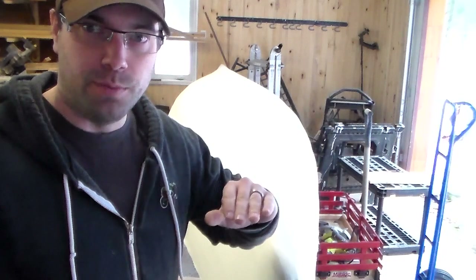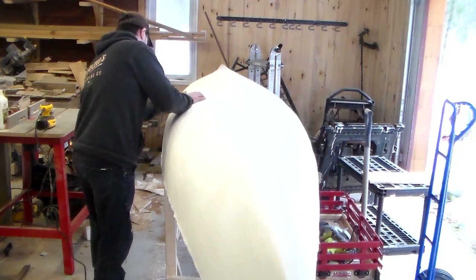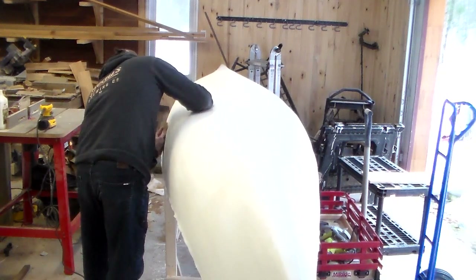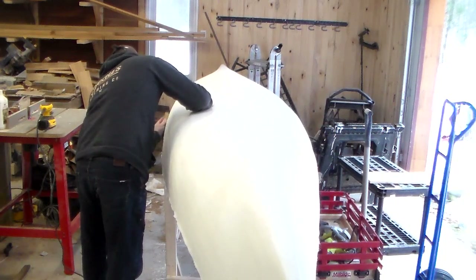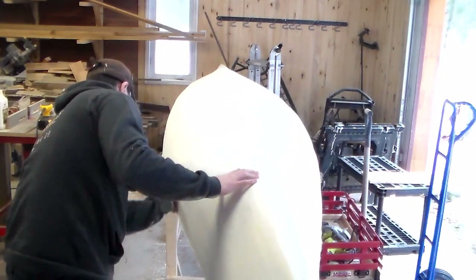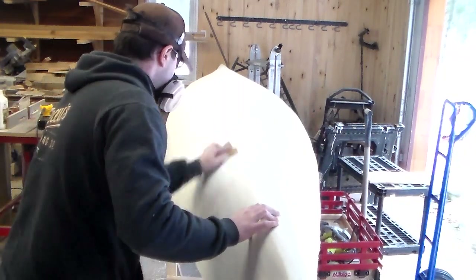It scared the crap out of me just touching it with the orbital sander — it feels very smooth. I'm going to try it with my hand to check.